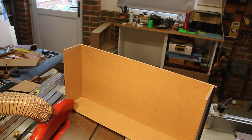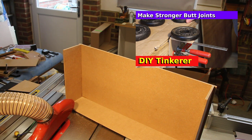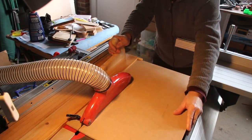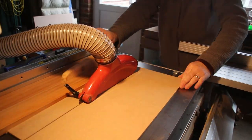Now if you've seen my video on butt jointing MDF you'll know that the glue is a lot stronger than the material. If you haven't watched that video I highly recommend it. The parts trays are various heights and here I'm using my fin strip push block to cut some of the backs of the trays — and these are the fronts.